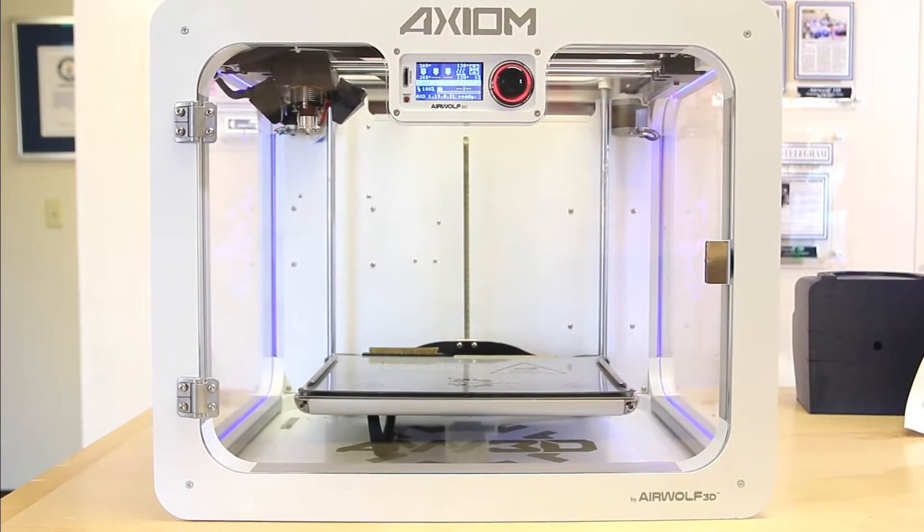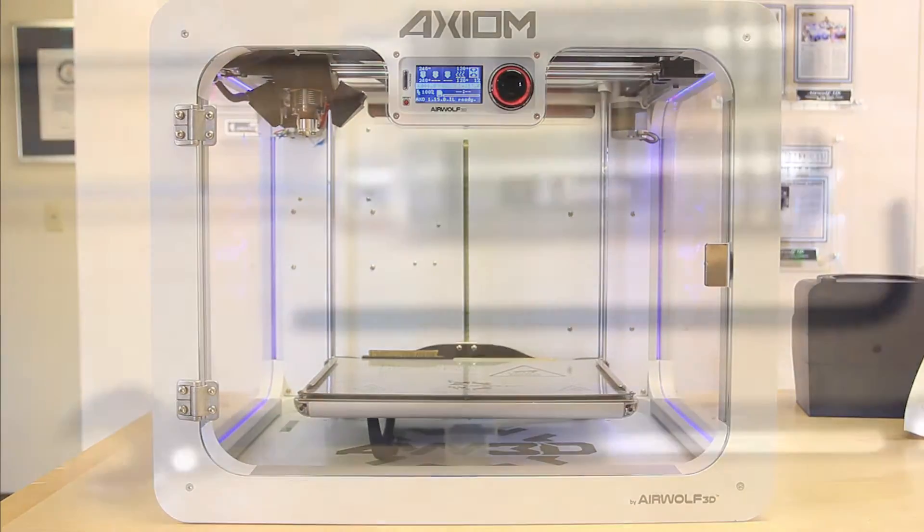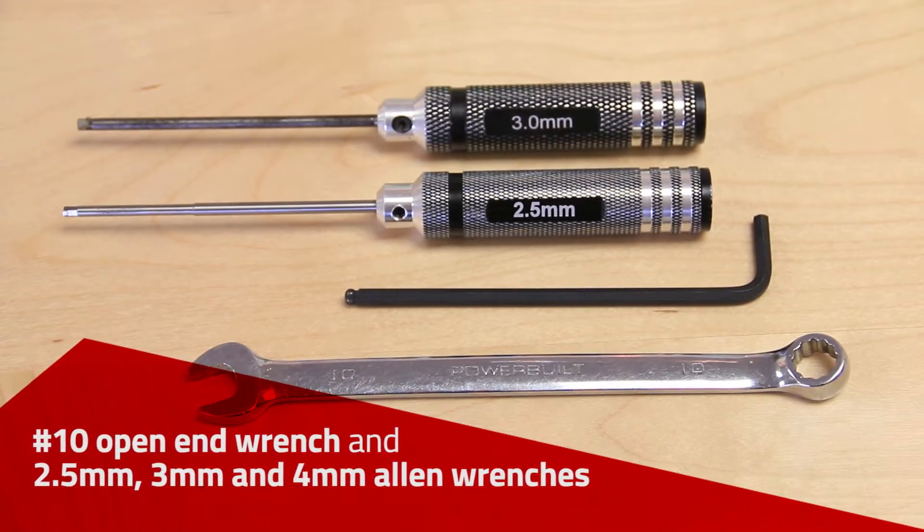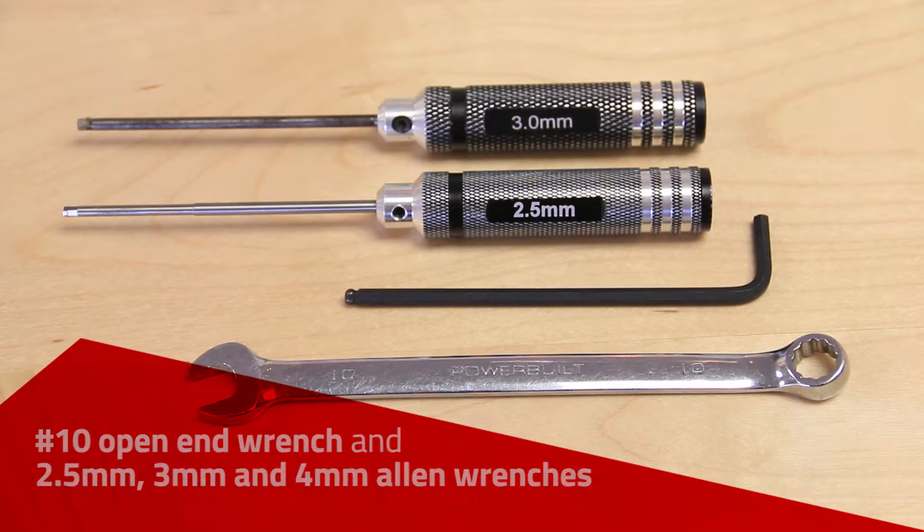This video will instruct you on how to replace the ERC on your Axiom 3D printer. The tools you'll need are a number 10 open-end wrench and allen wrenches in 2.5, 3, and 4 millimeter sizes.